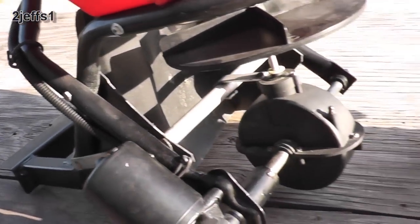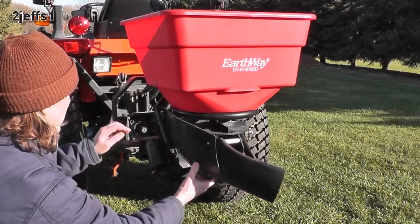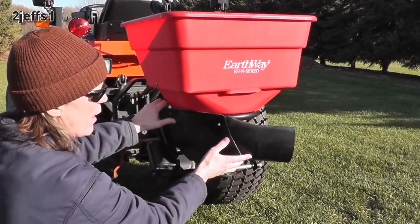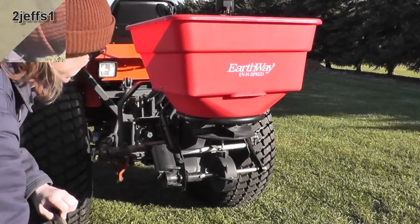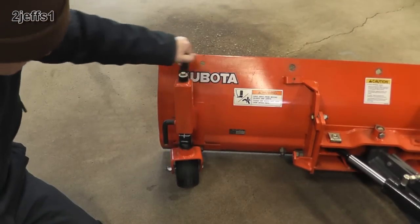Here is one more little accessory I made for this unit. You can put it in where the screw goes here, and it ties underneath. Then you can shoot fertilizer under the trees without having to go all over the lawn.